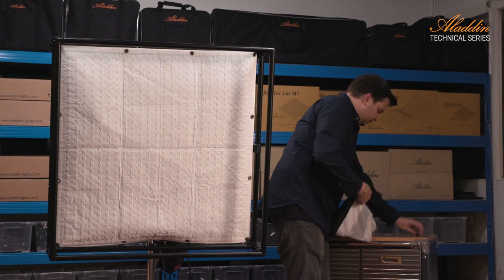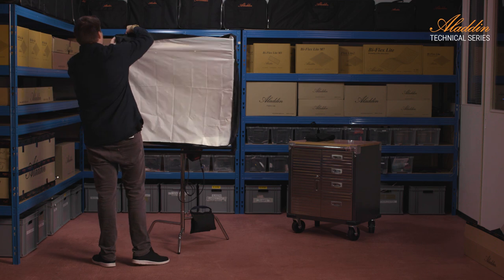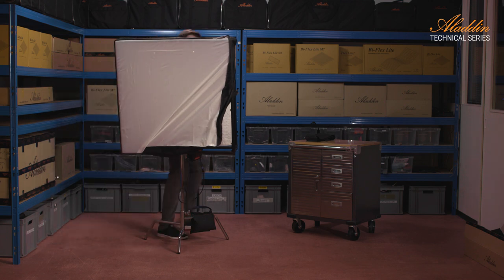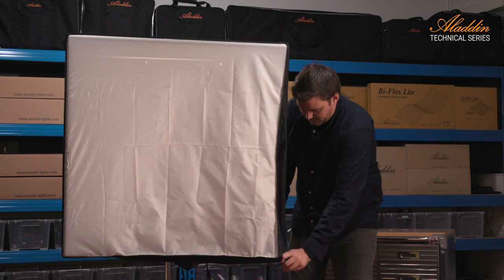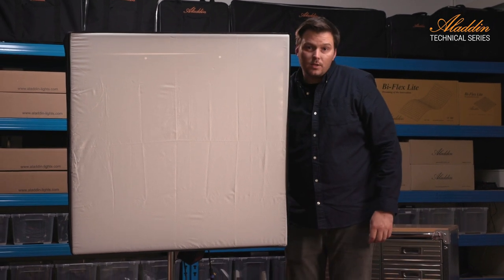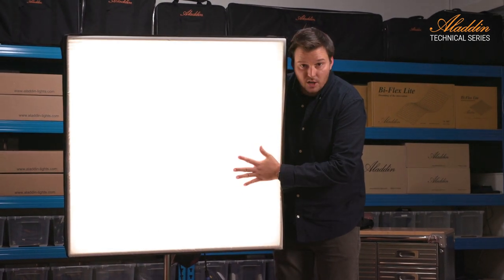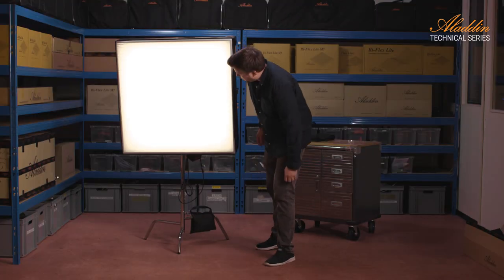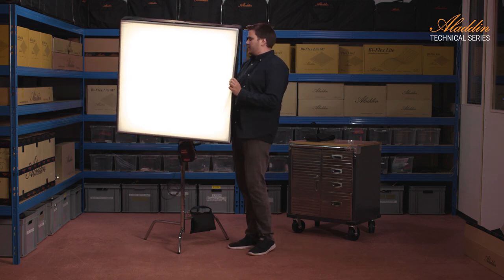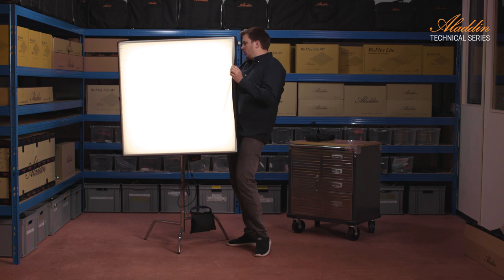Now I take the basic diffuser that comes delivered in the box. This one goes very nice and tight onto it — it's very stretched, so no wrinkles. You see very little wrinkles. Let's take a look at how it looks. We have no dots, nothing. We have a very nice and soft light source. And it's very lightweight, so I can grab it by hand and give it to an assistant to hold it. It's a nice and light system and small for transportation. It runs from one stand.